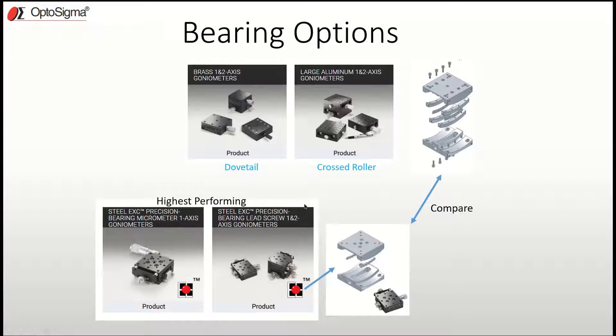You may see a lot of dovetail and cross roller bearing goniometers, but you'll never see one of these types of goniometers made by any other manufacturer. It is a patented process and design.